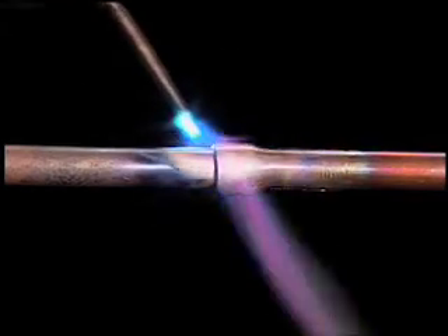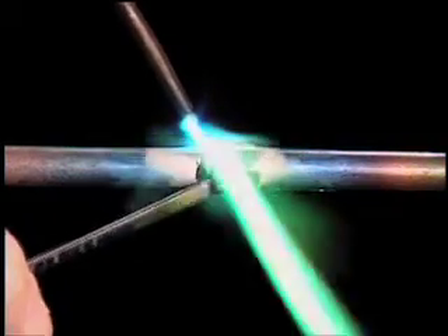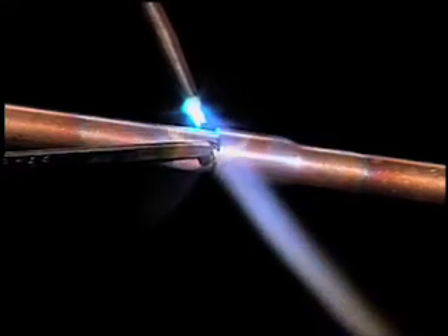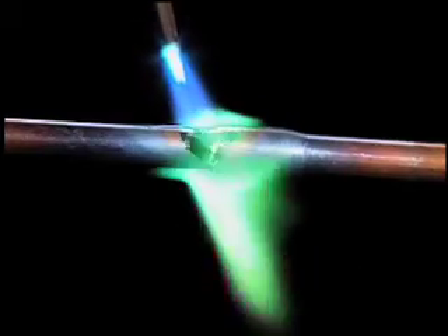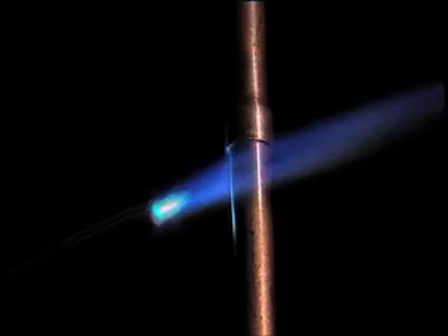Once the parts have reached brazing temperature, apply filler metal and always apply it to the opposite side of the joint from the flame. The base metals will melt the filler metal and capillary action will draw it into the joint — never use the flame to melt the filler. Filler metals will not become fully fluid until the base metal reaches brazing temperature, so if the base metal is too cool, the filler metal will stick but not penetrate. Watch for the filler to be drawn into the joint as confirmation of brazing temperature. Move the flame around the coupling to draw molten alloy into the capillary, adding filler metal at other points if necessary. Capillary action even works on a vertical joint.